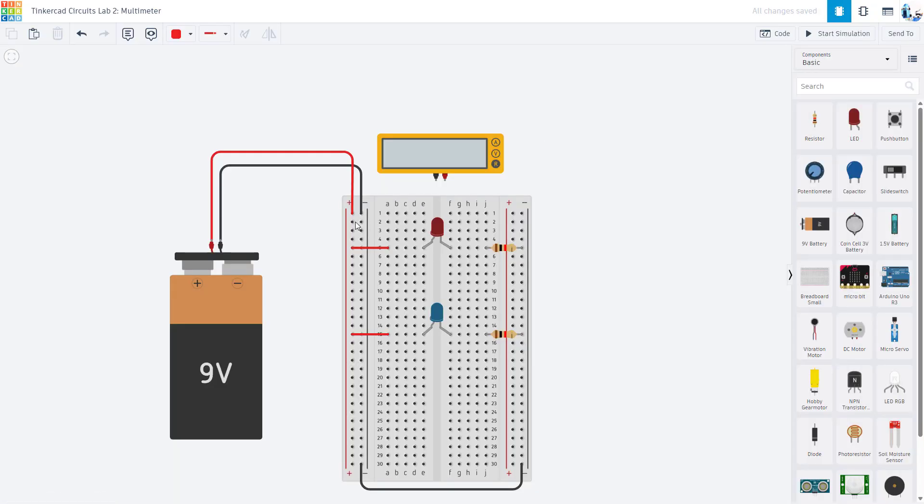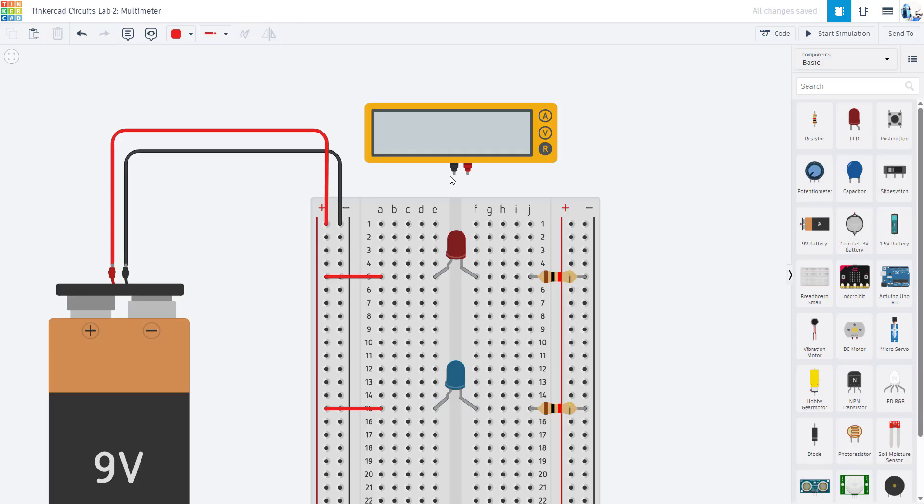Going back to the breadboard diagram, I'm going to give you a challenge: pause the video and try to connect the multimeter leads to measure the voltage drop across the red LED. I'm assuming you have already built this circuit with the LEDs on the breadboard. If you haven't done that yet, pause the video and build it first. Then, without me showing you how, go ahead and try to connect the multimeter leads to measure the voltage drop across the red LED.